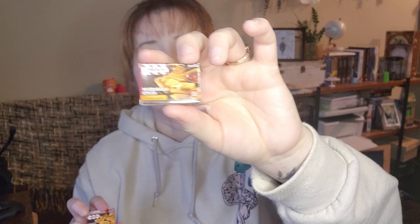I see I already have a TGI Fridays thing - mozzarella sticks - but we got potato skins, so they're different. We're good. Right into the bucket - almost dropped it.